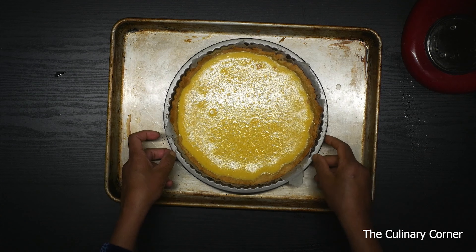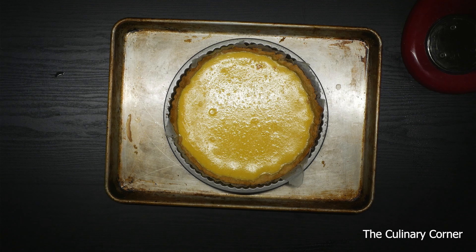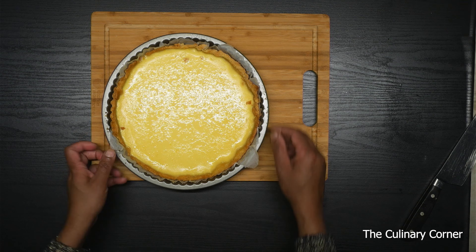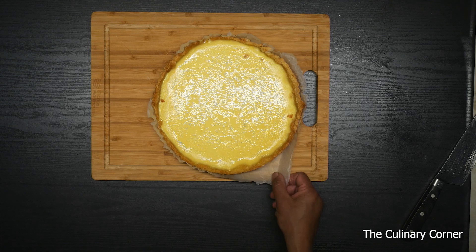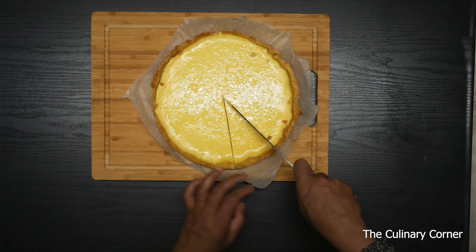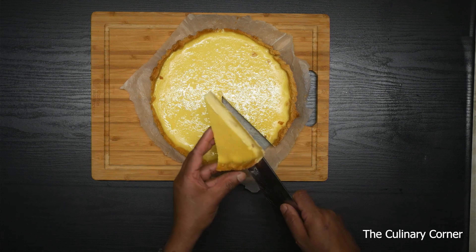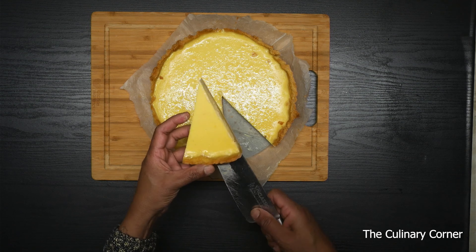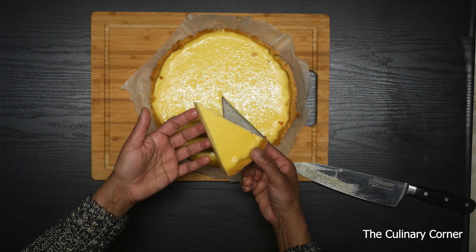I've finished baking the tart and this is how it looks. Once you touch it and it's not coming onto your fingers, leave it in the fridge for about half an hour to one hour, then cut it and see how it is — or you can leave it overnight. I left the lemon tart in the fridge overnight, so let's take it out and see. This is a really simple, easy recipe and you can do it the day before and serve it with cream or ice cream. Hope you will enjoy — see you next time.